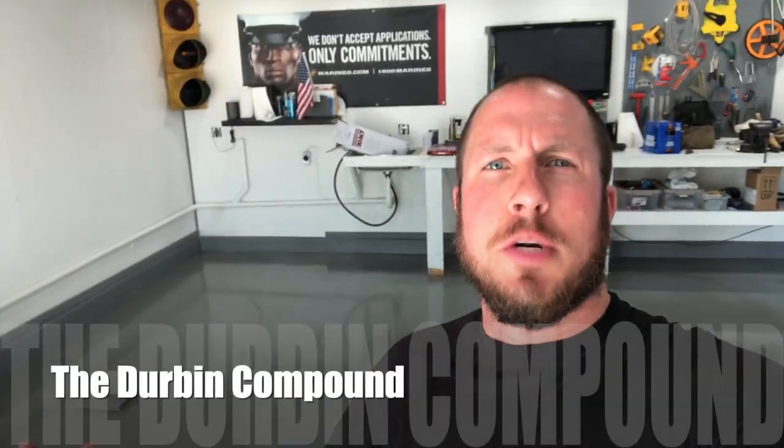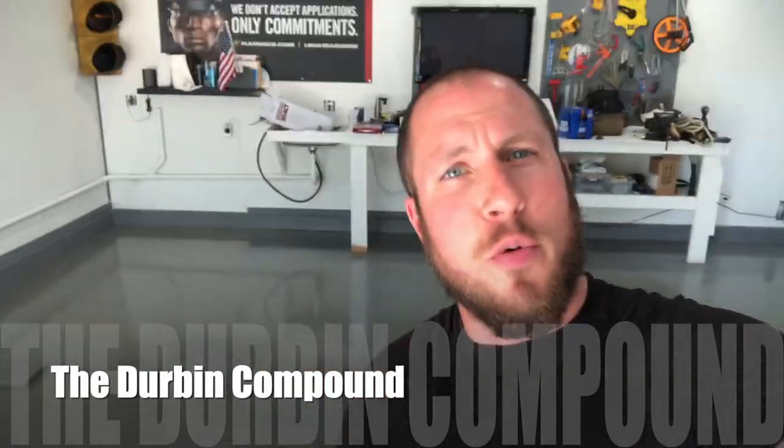What's up everyone, welcome back to the Durbin Compound. If you haven't met me already, my name is Devin Durbin. Today at the Durbin Compound we are sealing the garage floor.